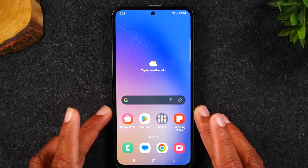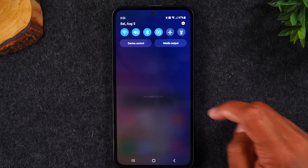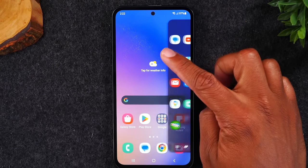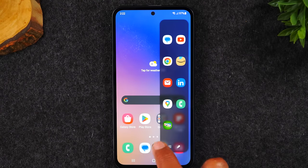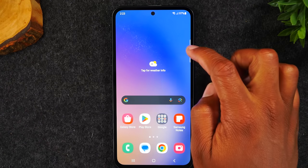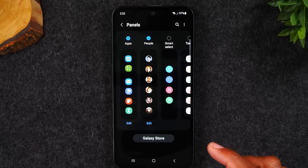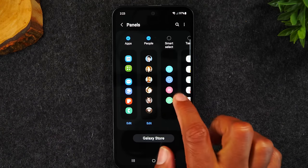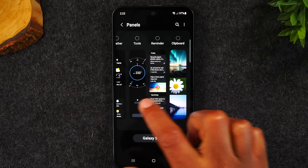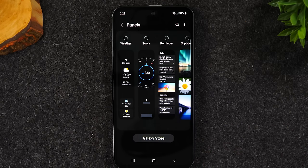There are more panels you can access. Swipe over from the edge and tap the little settings wheel off to the side — you have to tap it quickly before it disappears. This takes you to the panel menu where you can enable additional panels. I recommend enabling the people edge panel. There are more options to explore, and tapping the Galaxy Store will give you a list of even more panels available.